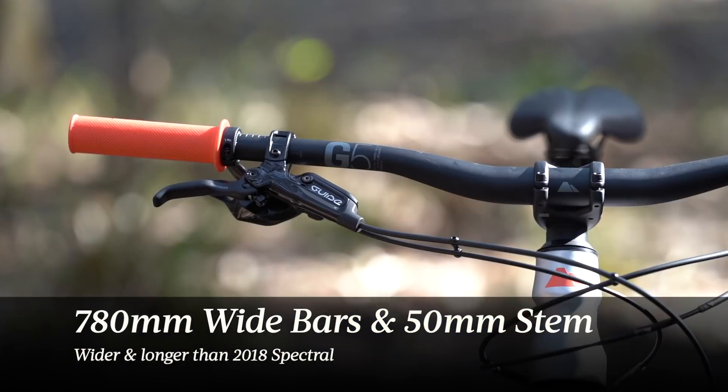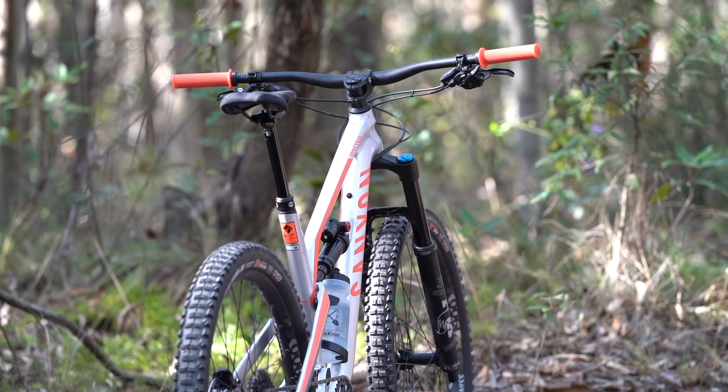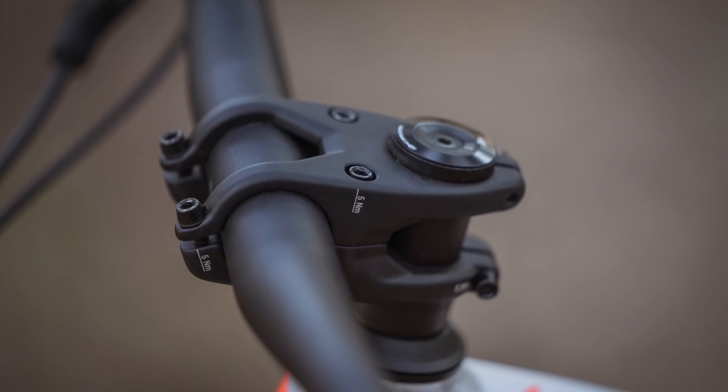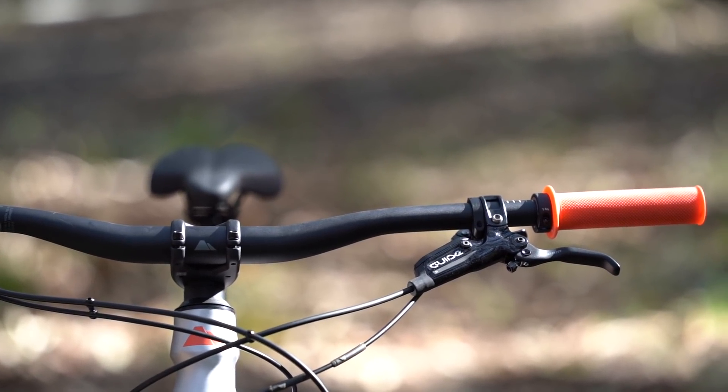Canyon has put on slightly wider bars this year and a slightly longer stem, which has also helped to open up the effective cockpit reach on the new Spectral. I do like the Canyon-branded cockpit — I quite like the bars and stem. The grips are also really good too. They're relatively thin but they've got a nice pattern and a soft sticky compound, so they feel really good.